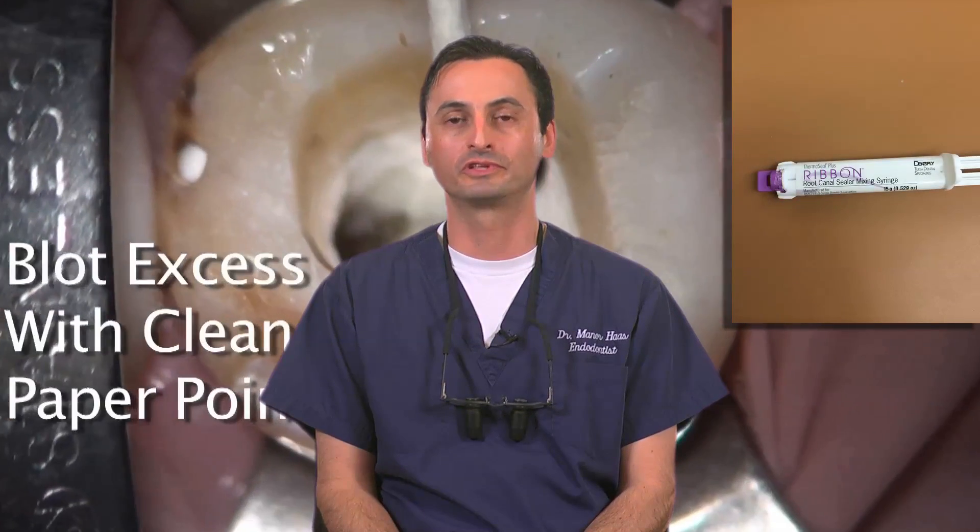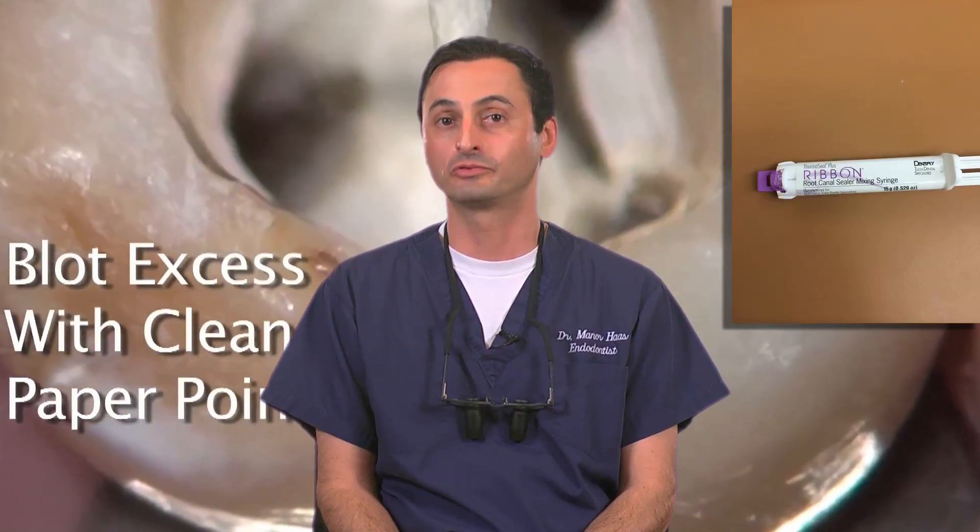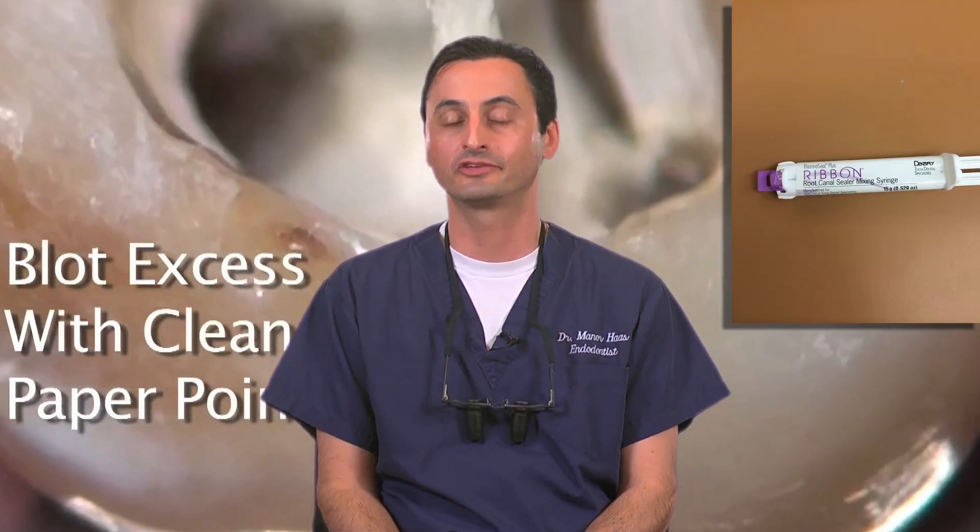Tulsa, the pioneer of carrier-based obturators, designed Gutacore with a liquid-to-liquid base sealer in mind. And in turn, that's what should be used, and is what I use and recommend. It's what's meant to be.